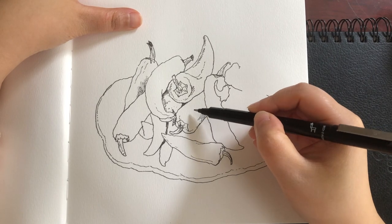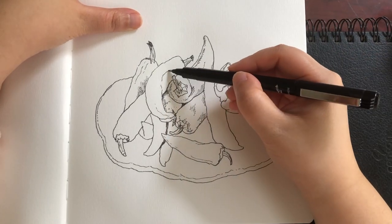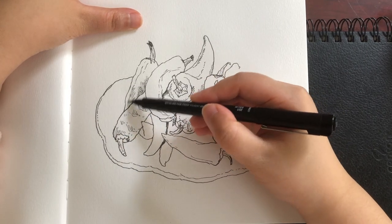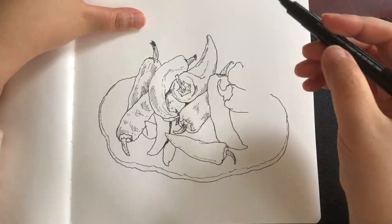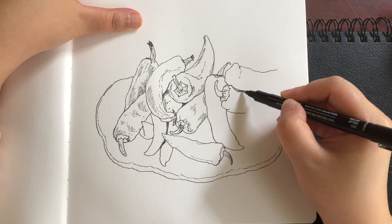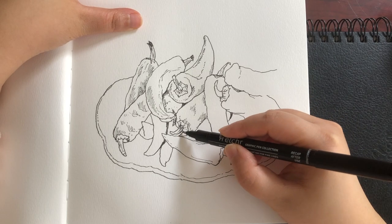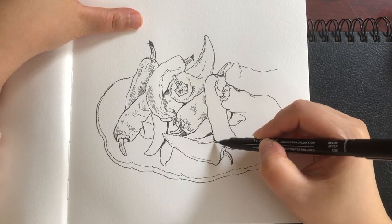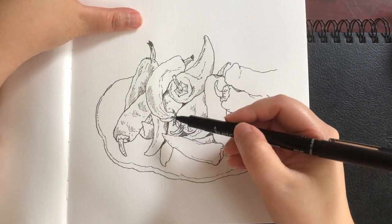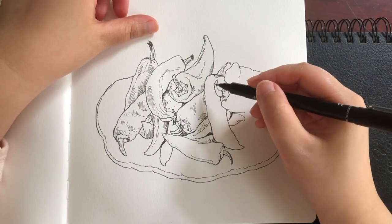A lot of parts of these peppers' surfaces are actually sinking down a bit, so I'm using broken lines and hatching marks to show the feel — very quick short hatching lines. Then keep drawing more pepper outline lines, and I'm also using many layers of black lines to darken the gaps between the peppers.